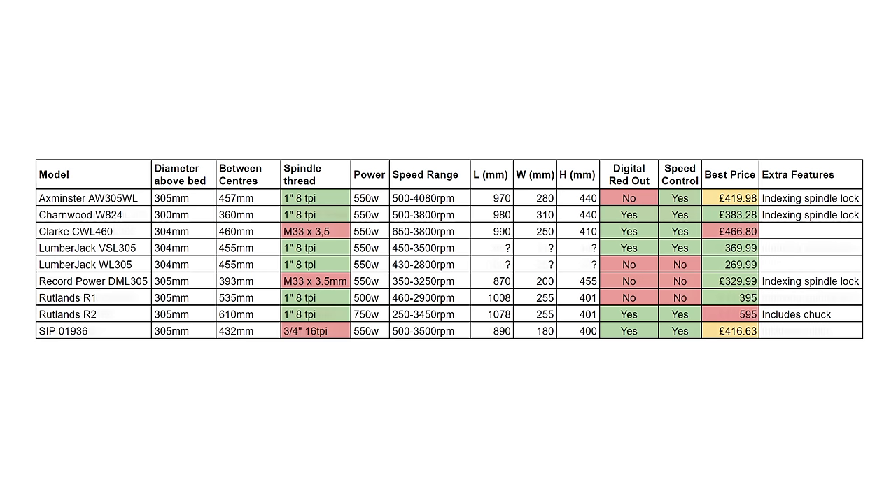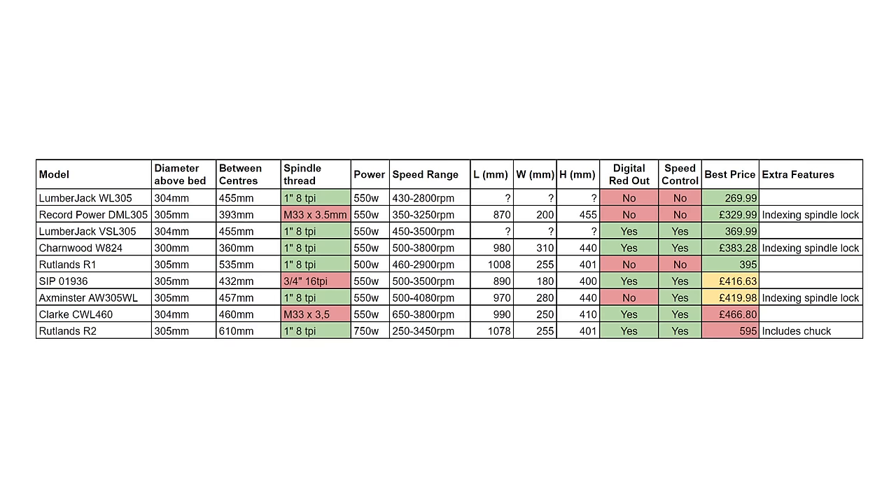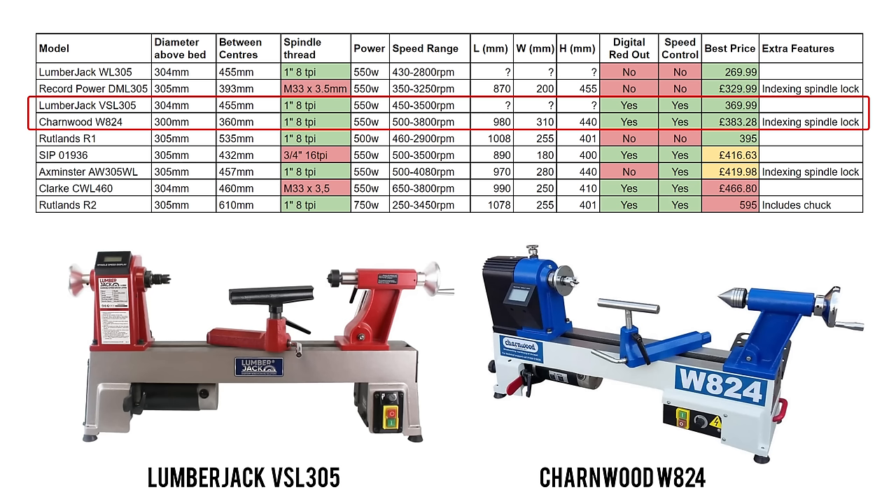Now if I reorganise this and sort it in order of price you'll see immediately that there are two standout models for me which basically tick all the boxes - the Lumberjack VSL305 and the Charnwood W824. Each of these machines has the spindle thread size compatible with my chuck, speed control, and the bonus is they both have digital readout too. With a price difference of less than £15 between the two models, both look like great options for me.